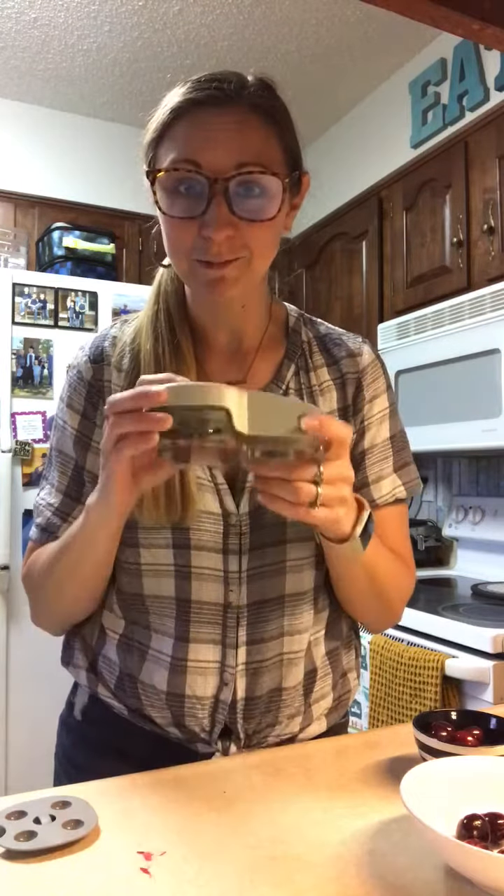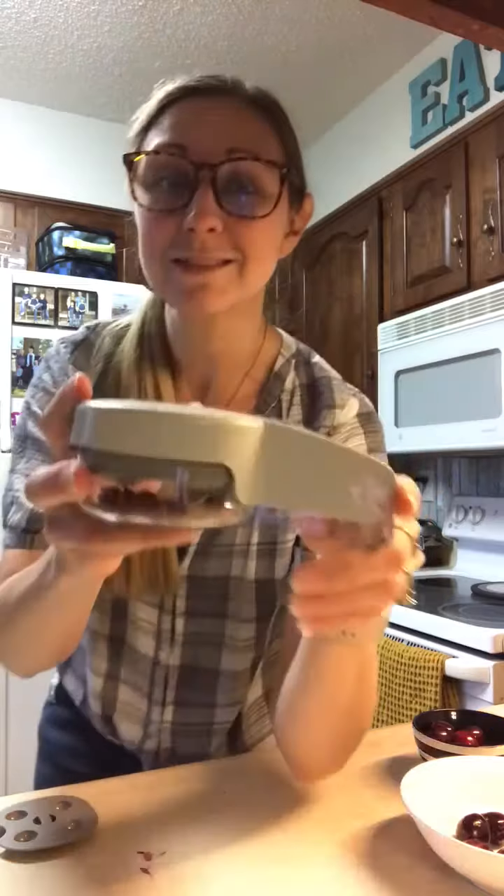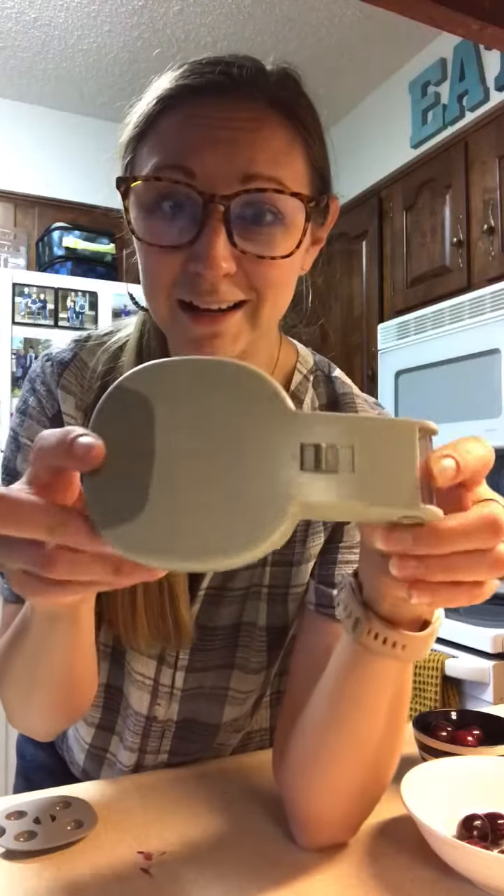Hello everyone! I am getting ready to pit a whole bunch of cherries — I just started and wanted to hop on and show you guys our cherry and olive pitter. Tell me in the comments if you guys like cherries. It was not my thing, I'm not gonna lie, until recently, and now I am obsessed. This is definitely part of the reason why.